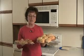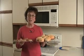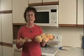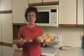The next video is going to be on the combination setting, where I combine a little microwave with the convection, and we'll be able to cut our cooking times in half. I look forward to having you join me then. Meanwhile, happy convection cooking.